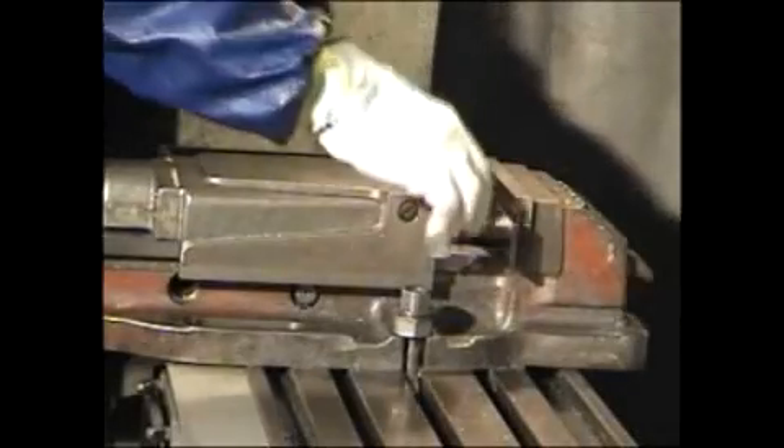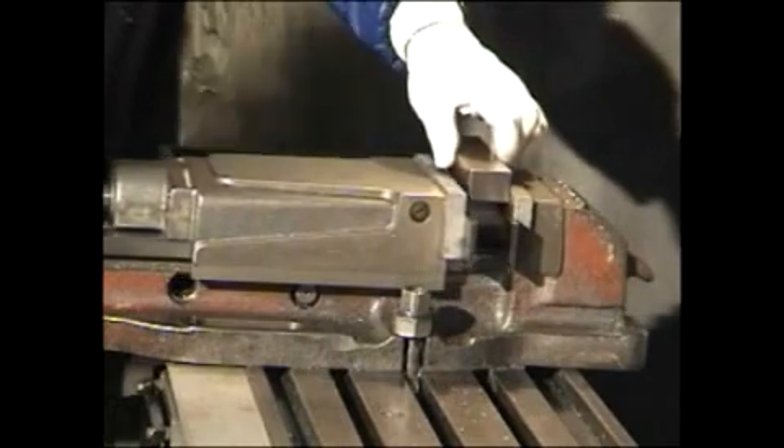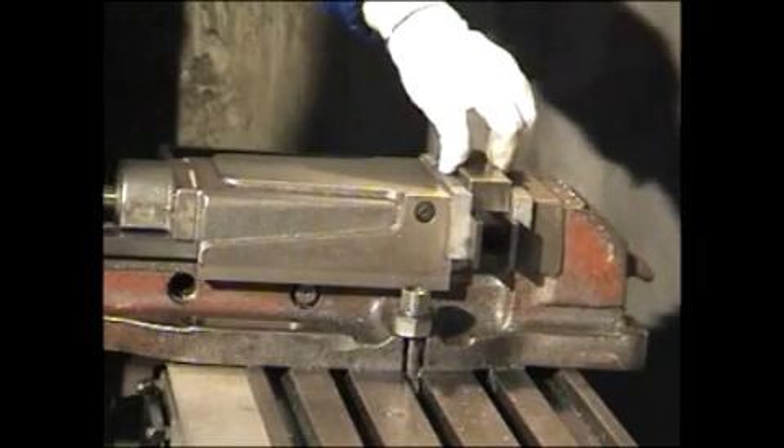For most jobs performed on a milling machine, setting up the workpiece is the most difficult, critical, and time-consuming part of the job.